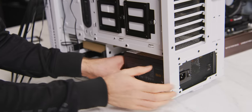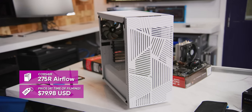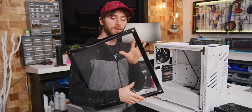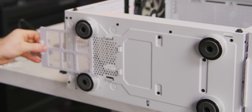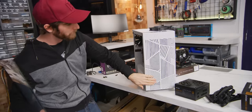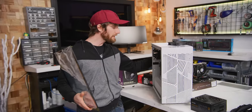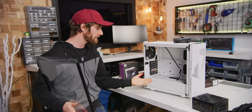While there are a ton of other cases on the market, we really like the 275R Airflow for its good mix of price, features, and performance. It's got a tempered glass side panel, filtered air intake on the bottom, excellent airflow through the front, three included 120 millimeter fans, and really nice looking cable management that's going to give our build a really clean look when we're done.